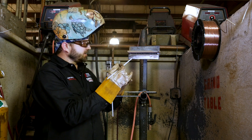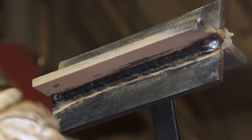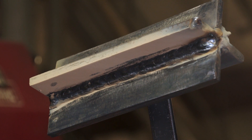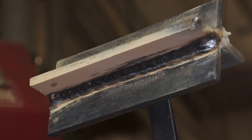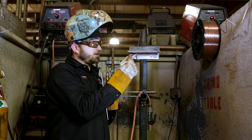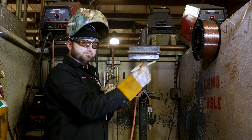All we're going to do here is take it and run it like so, right on the bottom of this bead, right on the toe line. They call these the toe lines of your weld — that's where the weld actually meets the base metal. So we're going to put our rod right on the toe line of the weld, keep a nice tight arc length at an angle like so, and just run it all the way down.